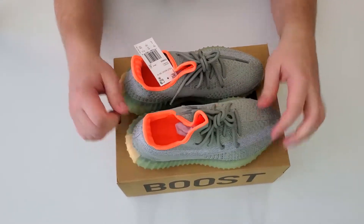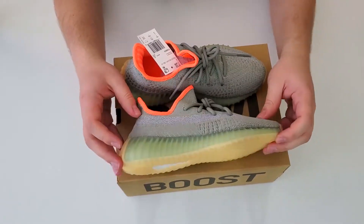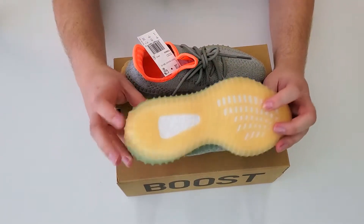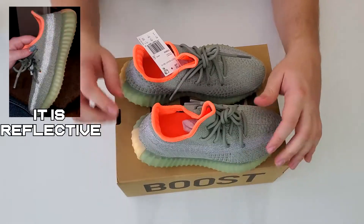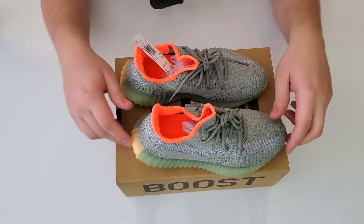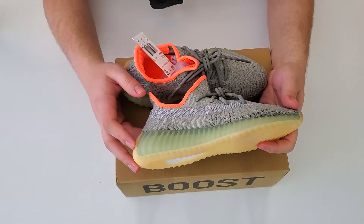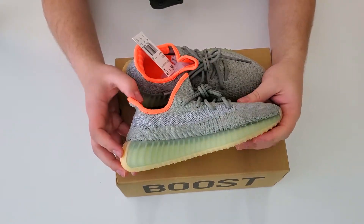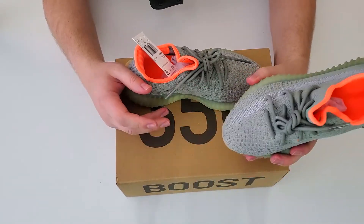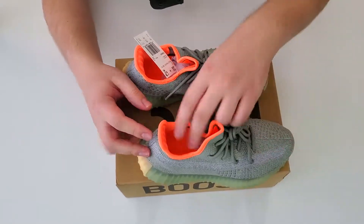They're just a nice green-yellow really. I mean, they're pretty much the same as every other 350. This part right here might be reflective — I'm not too sure but I'm pretty sure that's right. I don't remember much about the Desert Sages. I just entered some raffles and I actually got it, which is kind of surprising, especially for a smaller size — it's a size 5. Looks pretty good — a lot greener in person I think, but it's not too green. It's like army green, and then they got the orange-yellow accents which makes it pop.